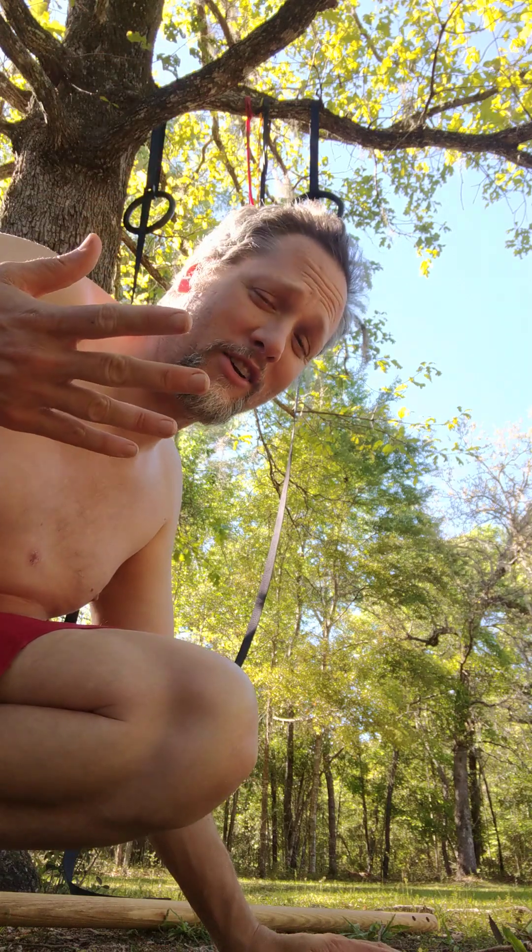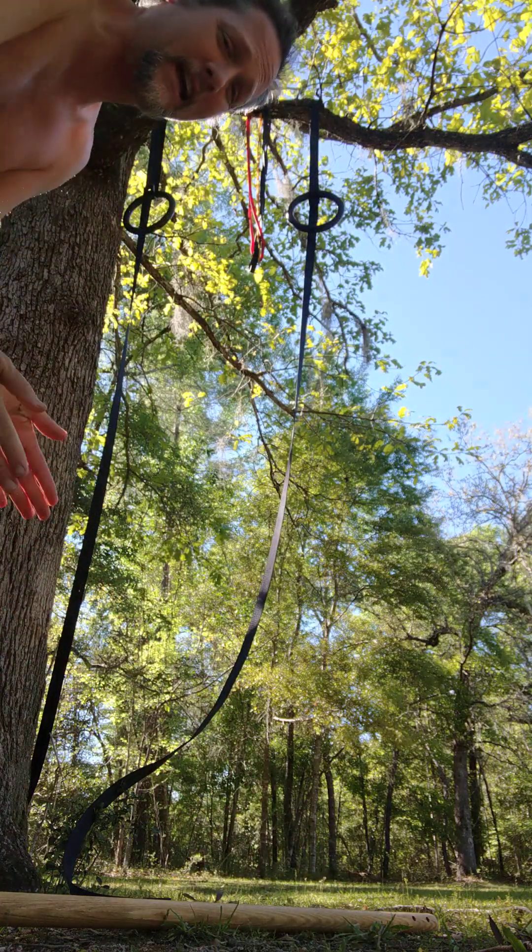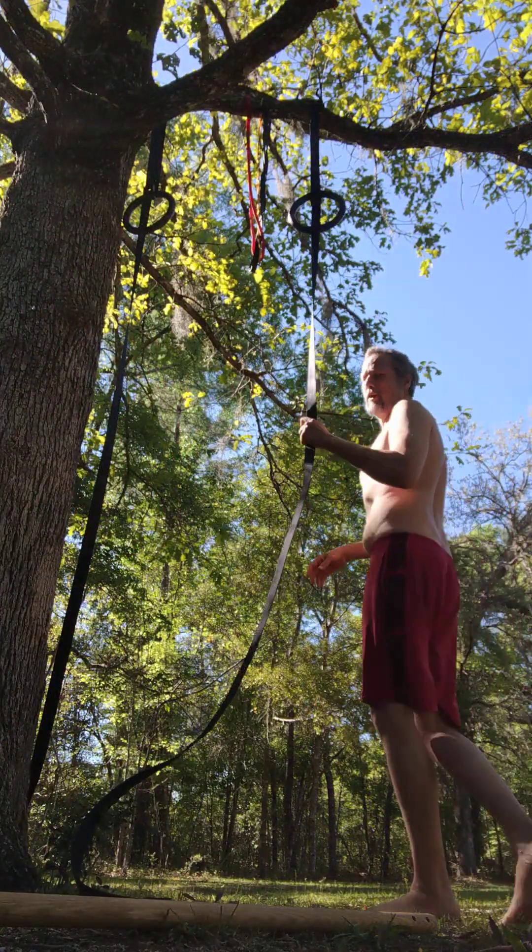Welcome my friends. We're out here again for some more daily commitment — a little bit of exercise every day. We're going to start with the pull-ups today.